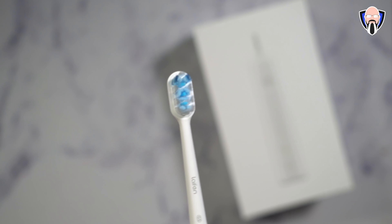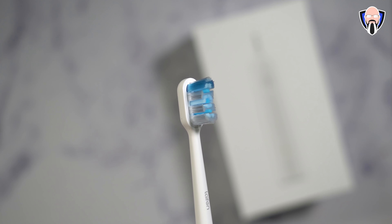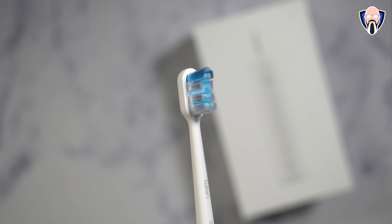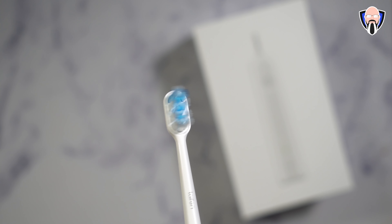I want to say thank you to Laifen for sending me this unit to check out and share my experience with you. If you're looking for an affordable electric toothbrush that provides app connection, the ability to use multiple different heads, and gives you everything in an affordable price point compared to other options on the market — they're doing it really well and kicking it out of the park.